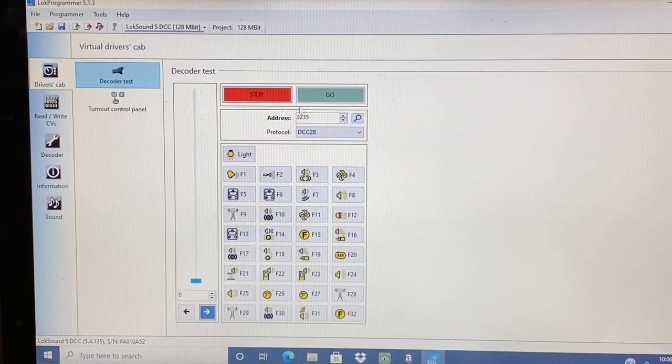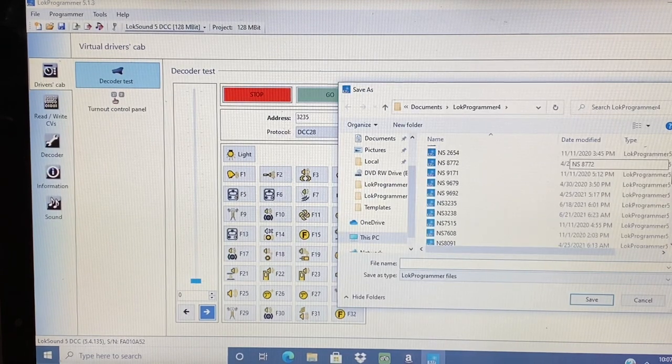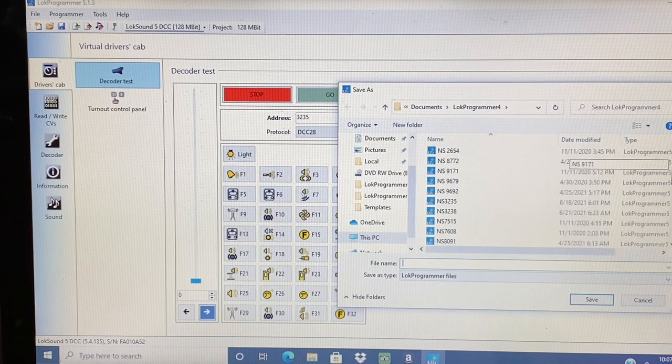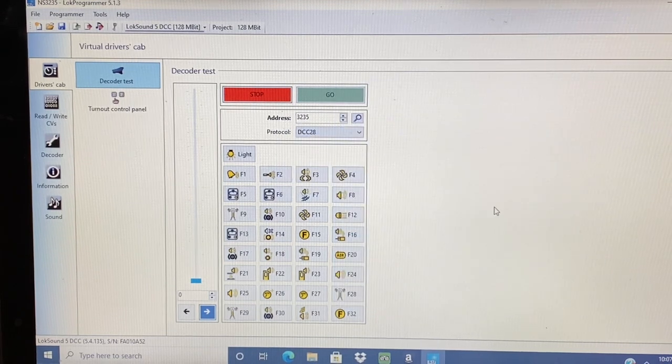I can check to make sure everything's working okay by going to the driver's cab. If it comes on, it's working. Once I have everything set up the way I like it, I'll go to file and save this project. This particular one is the NS3235. I'll save it — it'll ask me if it already exists and I want to replace it. Each time I update this file I'll save it again.